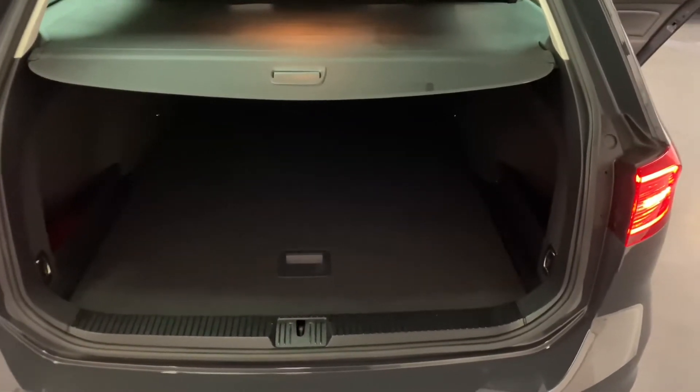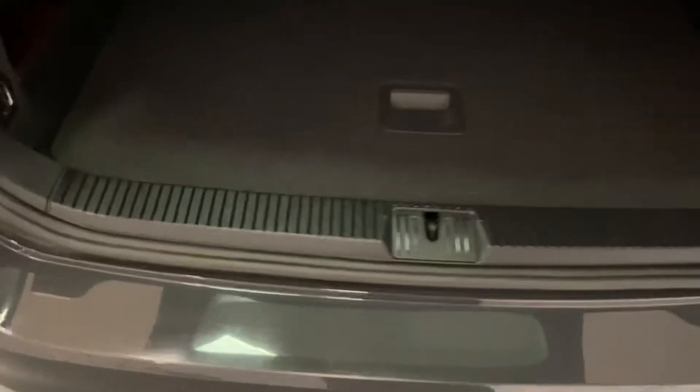Starting with the boot area, you can see it's in really good condition — no entry and exit marks to speak of on the plastics. To get the roller blind retracting, just tap it twice, and then we can see a bit more of the boot. There are also quick-release handles for the rear seats; just pull those and they release.